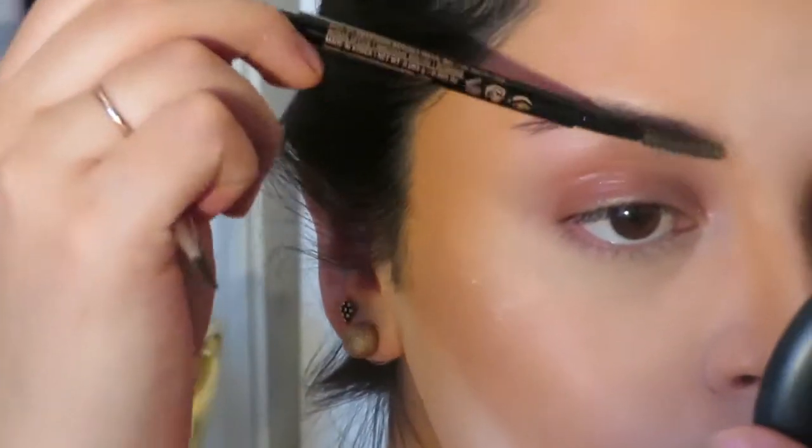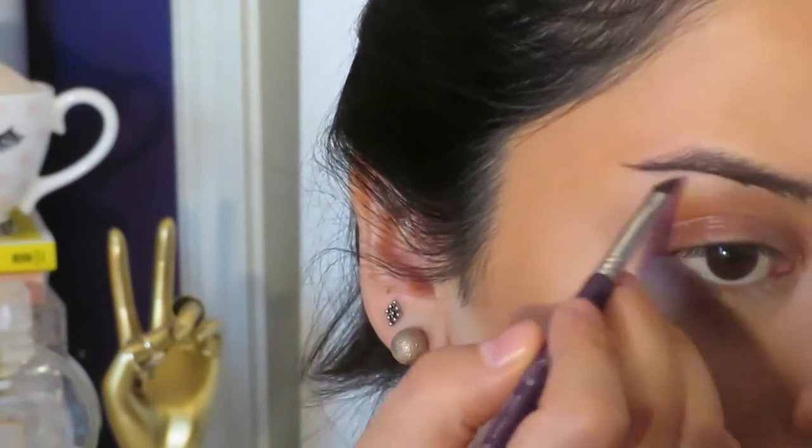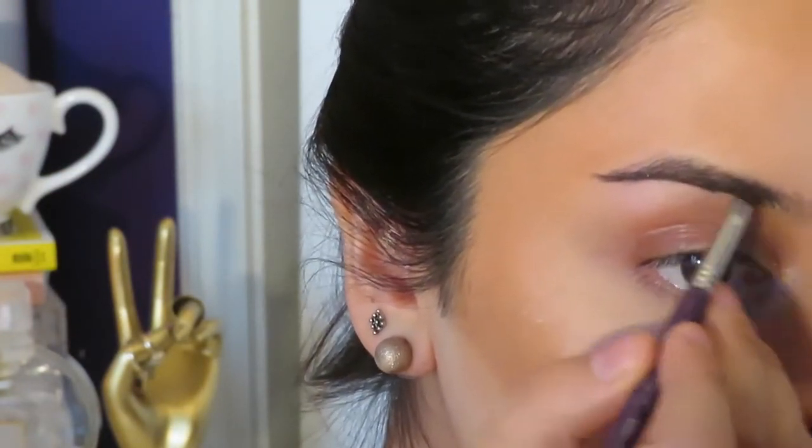Transitioning over to eyebrows — I'm just taking a spoolie and brushing my hairs upward, and then I'm starting to fill them in with the Anastasia Dip Brow Pomade in the color Ebony.